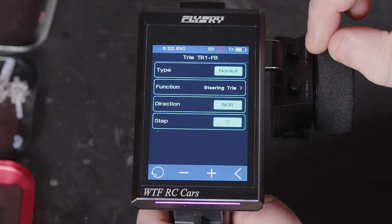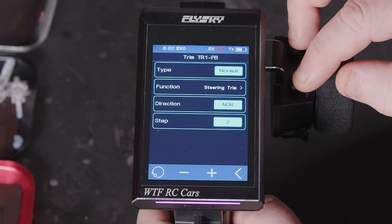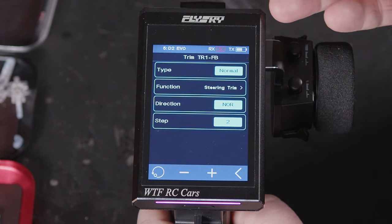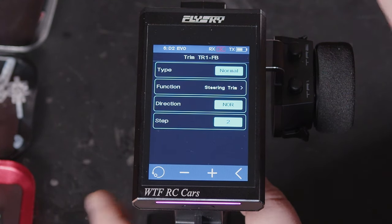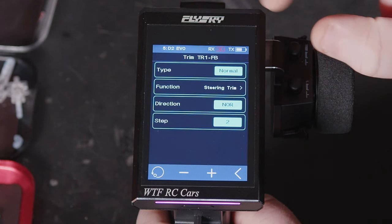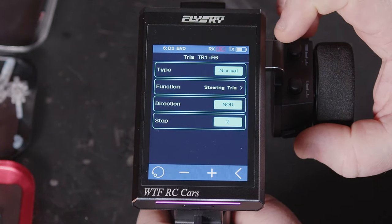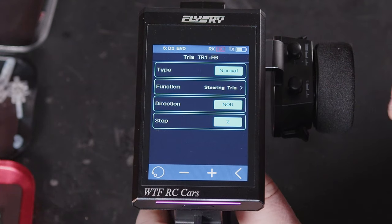Just to quickly show you — these top hats are set for steering trim and throttle trim, but you can come in here and change them. You can reassign them, have anything else set as your trim, or just use trim in your menus and use all these buttons. Every one of them has got the option to reset, and you can change the steps — if it's a button type we can change the steps, and if it's a dial you can change the steps too.